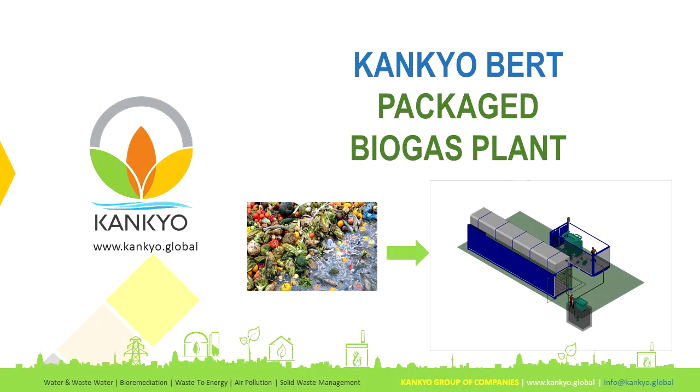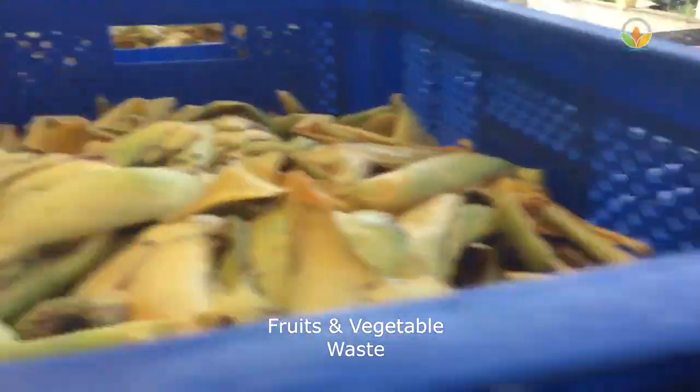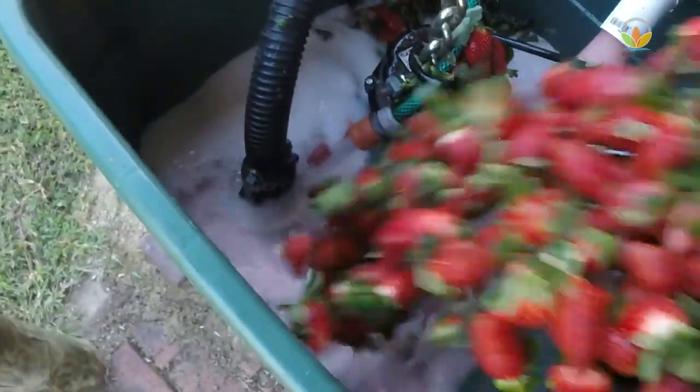CanCareBird package biogas plant handles a variety of organic waste to produce biogas. The waste is shredded and a slurry is prepared before feeding to the digester.